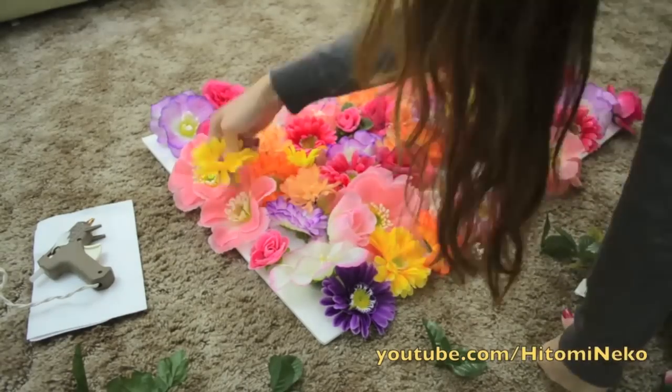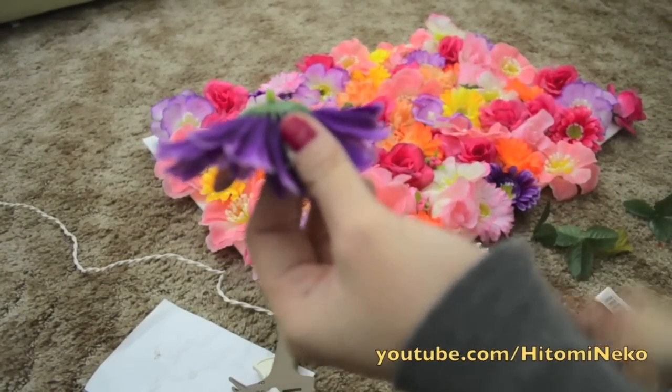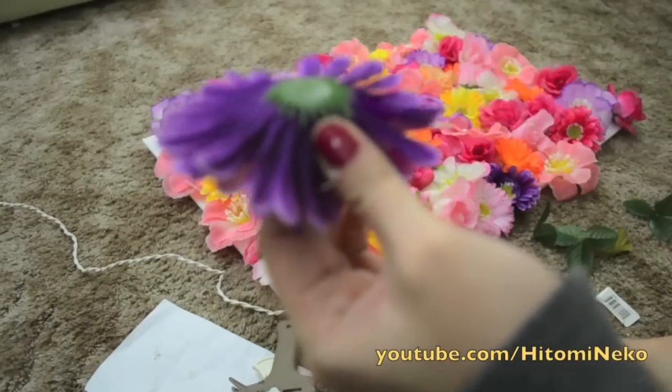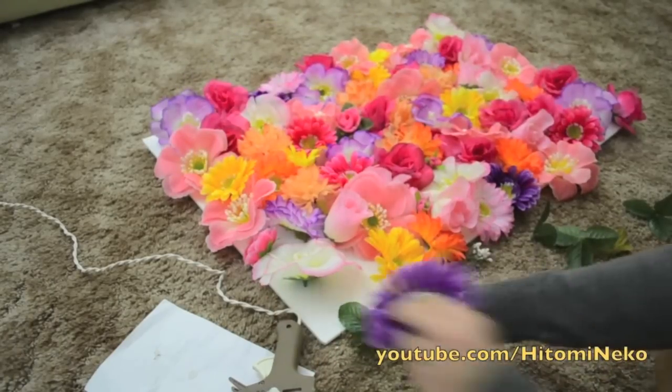After we put all the flowers in place, we want to start gluing them on. Before we glue, we want to cut the little small stem that's sticking out. You want to cut it as close as possible, but not too close — because if you do, the flower might actually come apart.